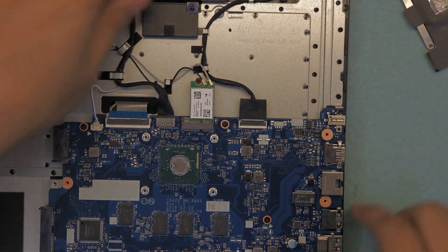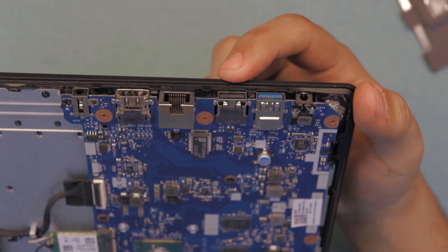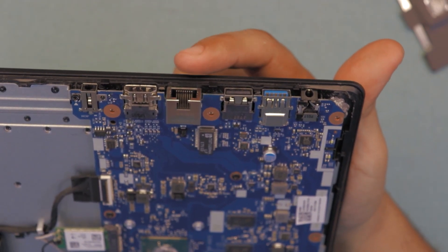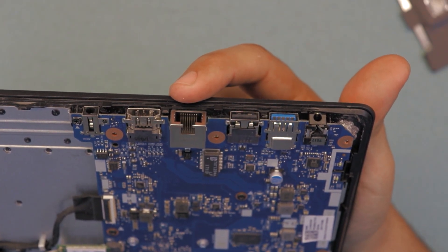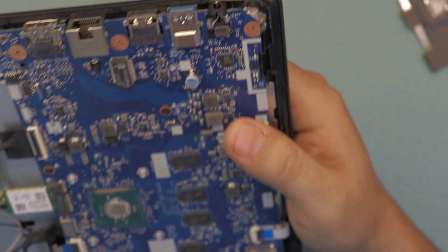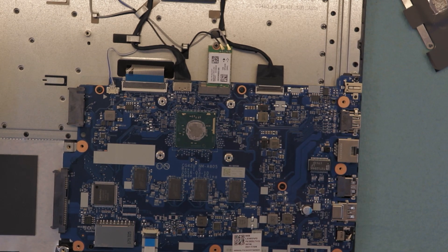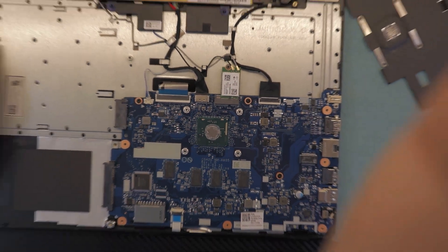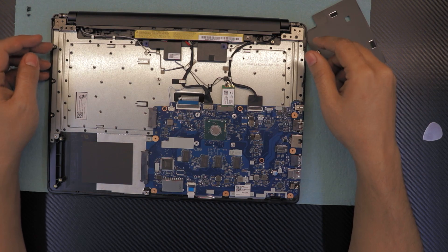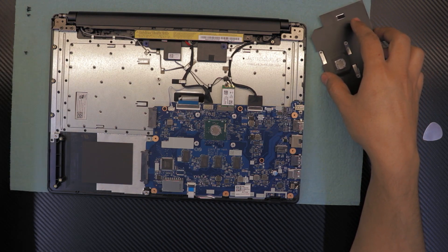With this laptop you also only get one USB 3, one USB 2, an RJ45 network connection, HDMI, and a power jack. Other than that, there is nothing else — no USB port on the other side or anything like that. This is what I call a really cheap laptop.